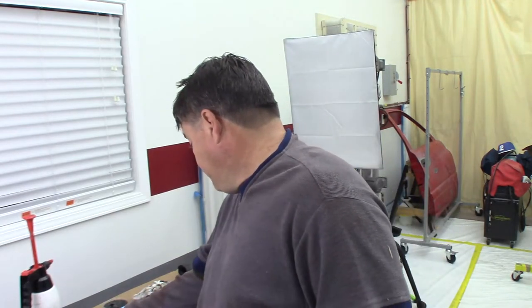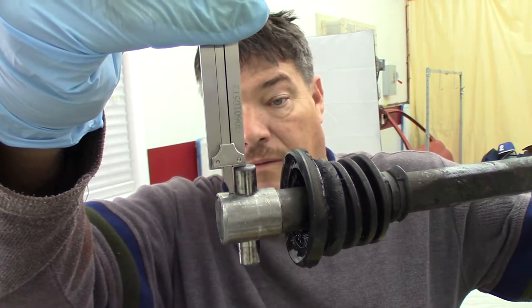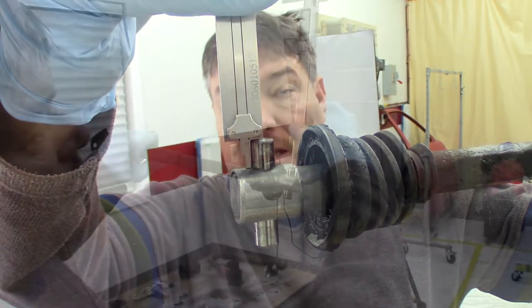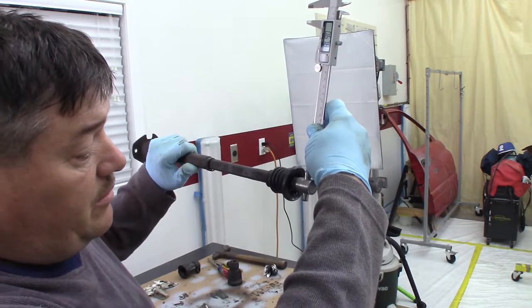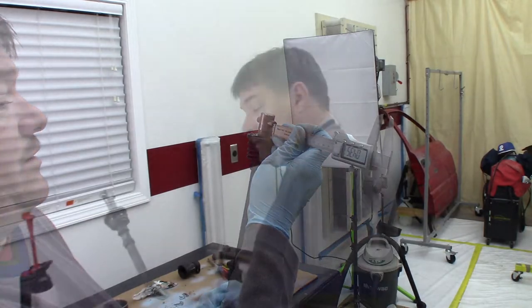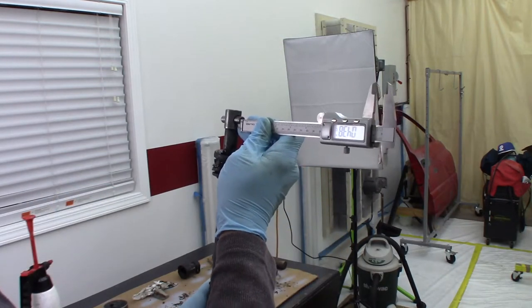We're coming up on our last step of disassembly: pressing this pin out. Before we do that, we want to take some measurements — basically just a baseline to see exactly what the pin protrusion is. I'm using my dial calipers and I've got it sitting right on the end of the pin — coming up with 438 thousandths. When we drive this pin back in we want to get it as centered as possible. This side may be 435 thousandths; on this particular shaft with the broken boot, call that one 437 thousandths; this one's right at 438 thousandths.